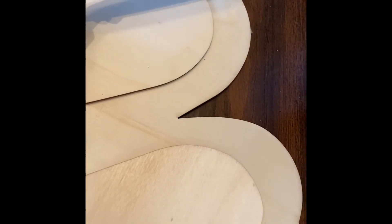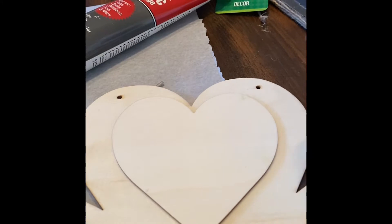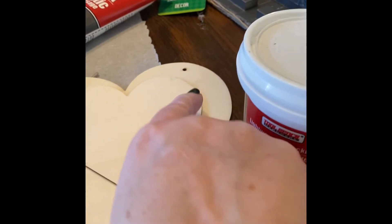The first thing we're going to do is take these jute ties off the top of them — the little hanger ties. They didn't cut very well but let me go ahead and pull those out and get rid of them because we're not going to need those. I've got some lightweight caulking, also from the Dollar Tree, that we're going to fill those holes in with.